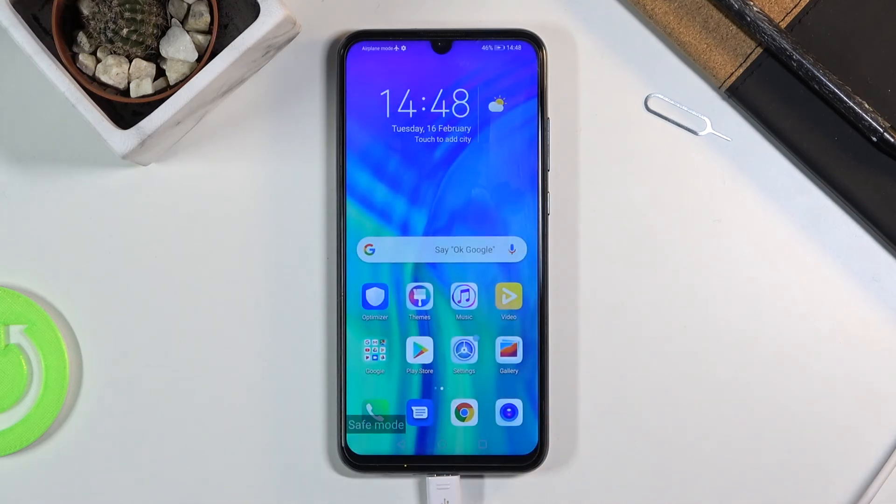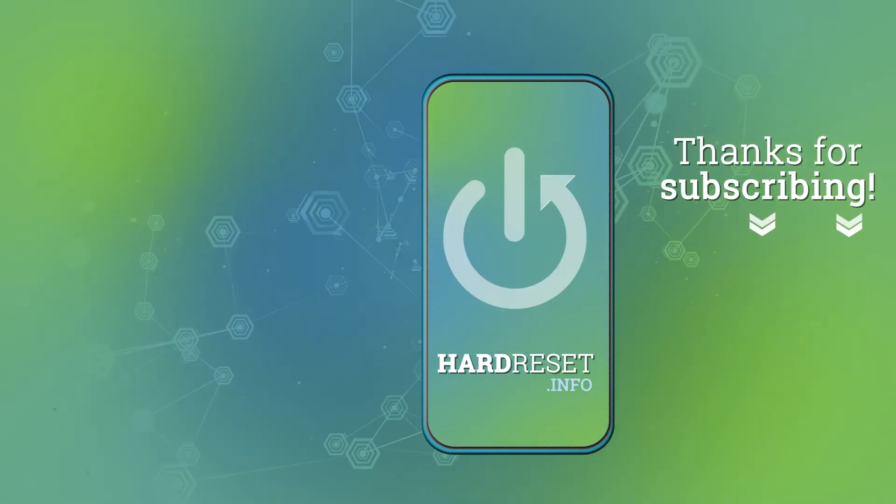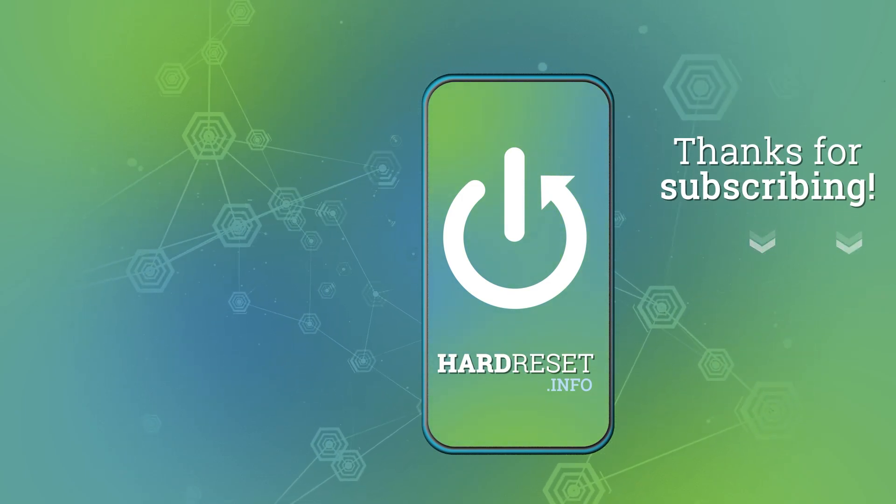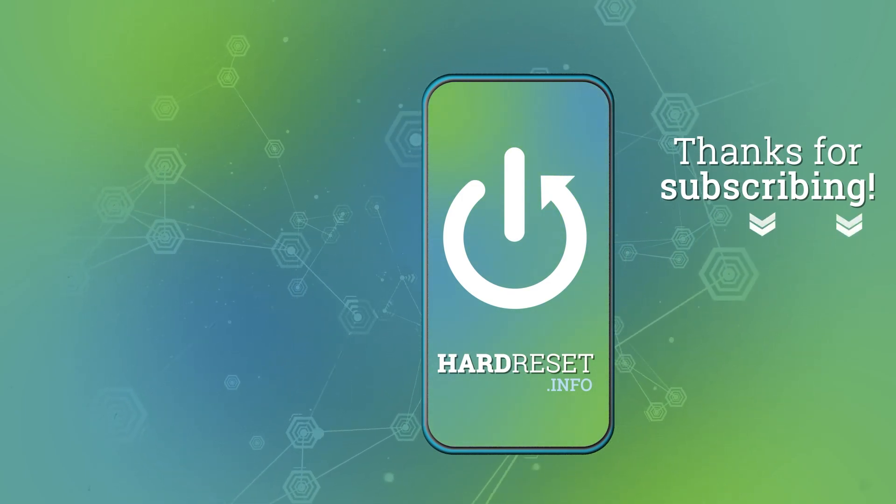So if you found this very helpful don't forget to hit like, subscribe, and thanks for watching. I'll see you next time.